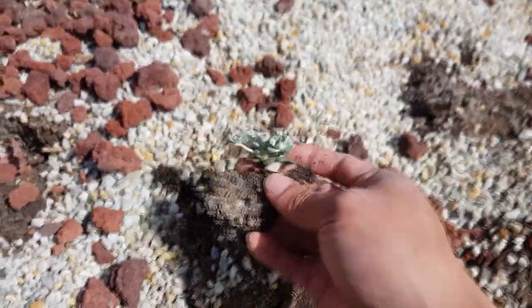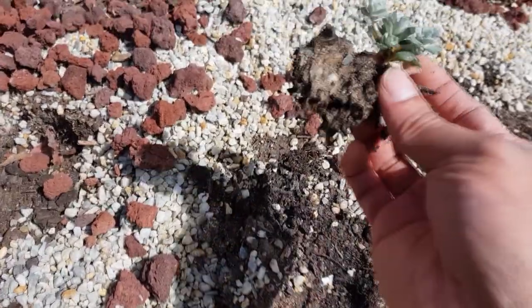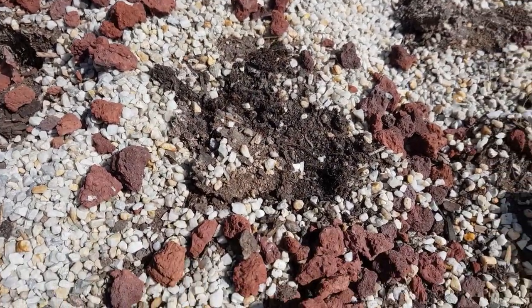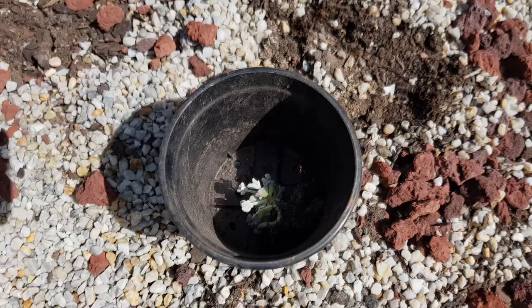That's odd. It has a short stem. So it looks like somehow it was just left on top of the soil. I don't know — as long as it survived, that's all I need to know.